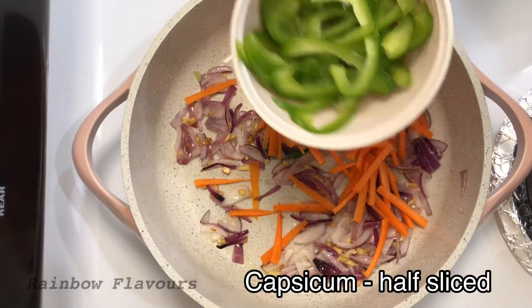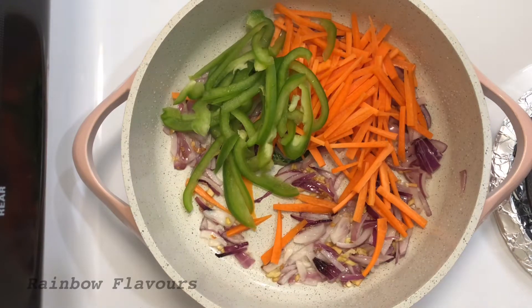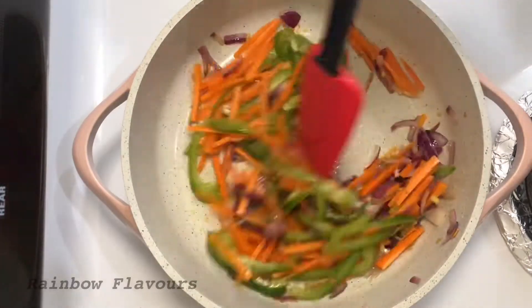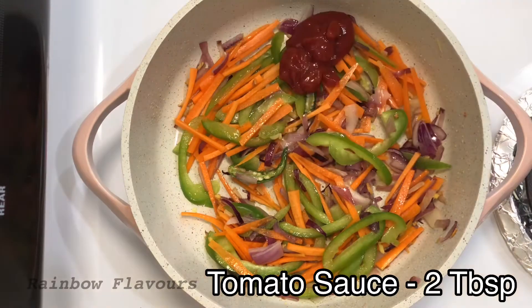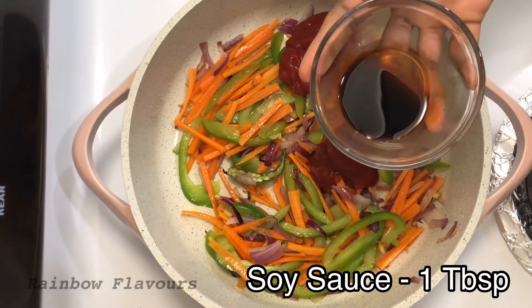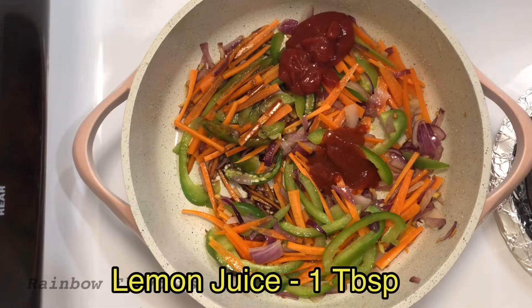Add 2 tablespoons of capsicum. Add 2 tablespoons of tomato sauce, 1 tablespoon of Choya sauce.